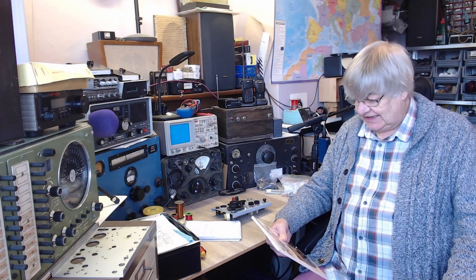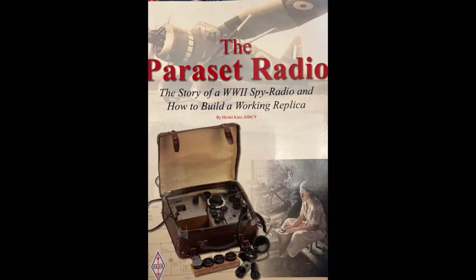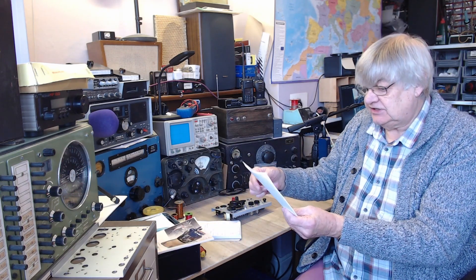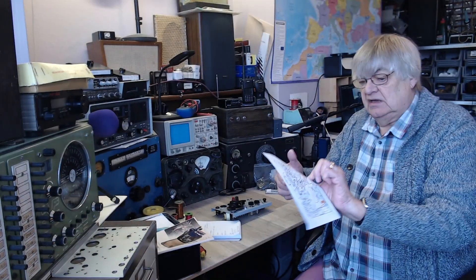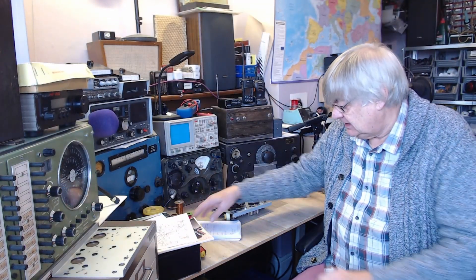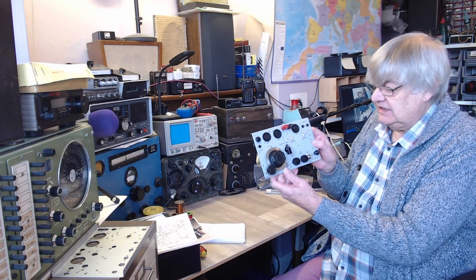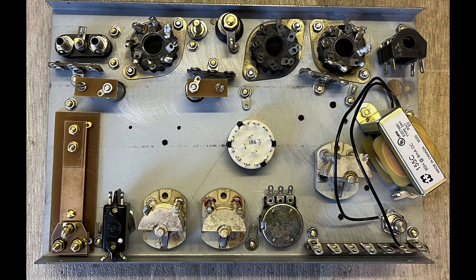Hi, I'm Ray, G4NSJ. The Paraset radio — the Paraset spy radio. Lovely book here by the RSGB, invaluable actually if you're going to build a replica radio. I've also downloaded from the internet various things — a sort of wiring diagram and a layout diagram. So far I've been mounting the bits and pieces. There's a close-up picture of the chassis, both the top and the bottom. It's been quite a bit of work.